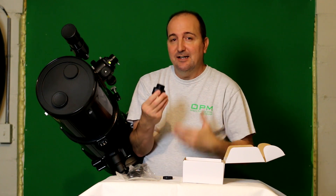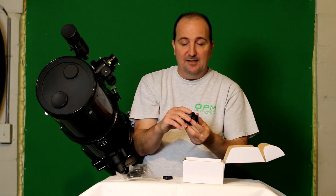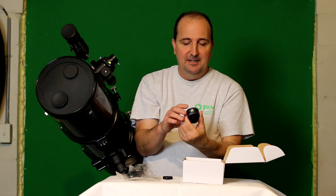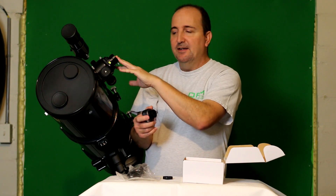And the quality that I've seen — the images that I produced and the video — it's really, really amazing. Actually, I'm very, very impressed with it, so I do recommend it. Again, it is the Svbony SV105 digital astronomy camera. It does come with a 1.25-inch nosepiece which goes into a standard 1.25-inch focuser.